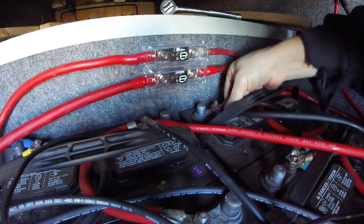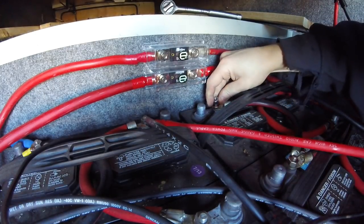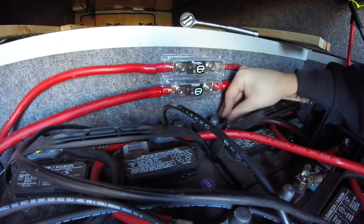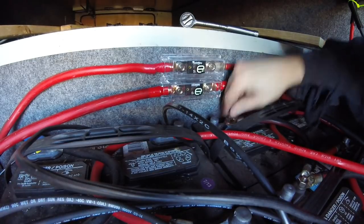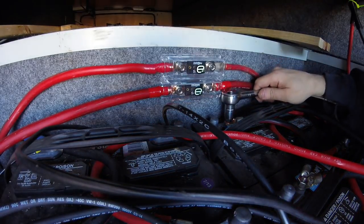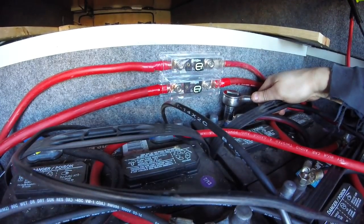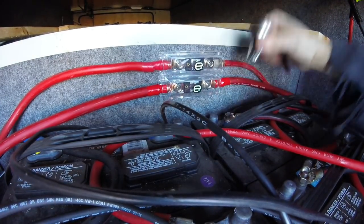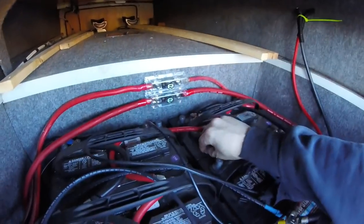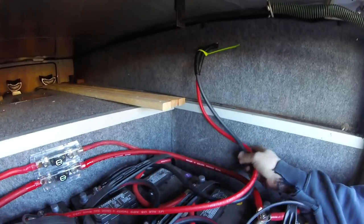Make sure we get the cables placed so I can still get the vent caps off. I'm going to charge them with the engine with much more appropriately sized wires. I can't believe all that was going through that little 10 gauge.